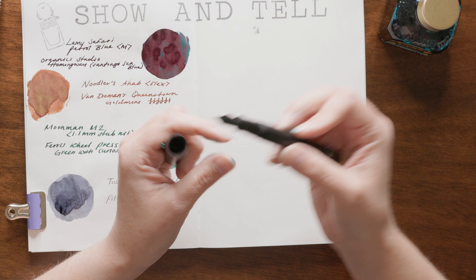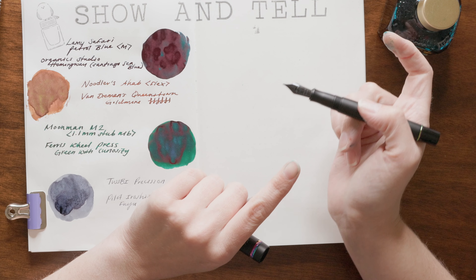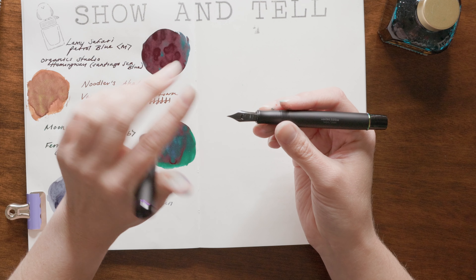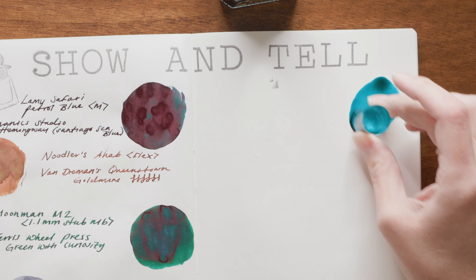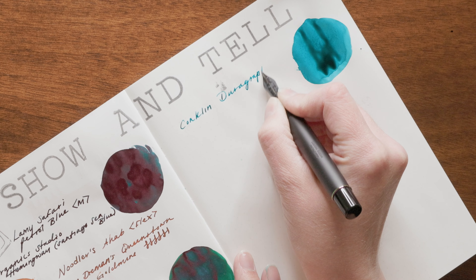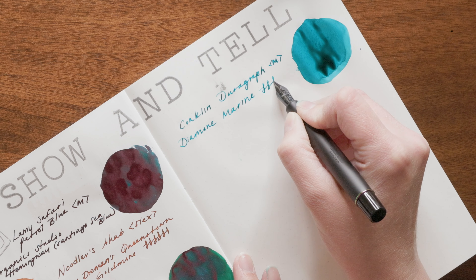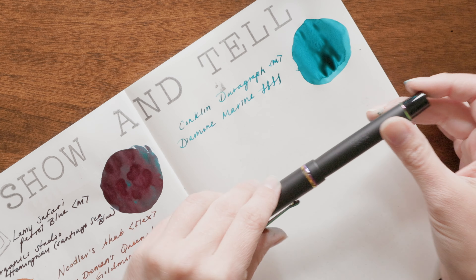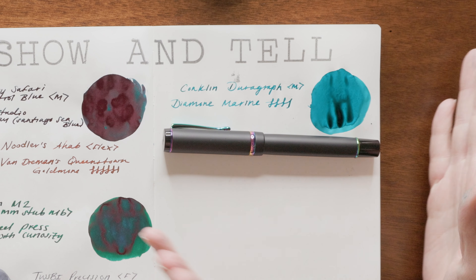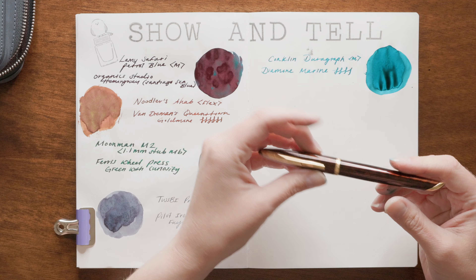This is the only Conklin that we have in our collection. It is a Duragraph in the matte black rainbow, and it's a limited edition. The nib is pretty stiff — I didn't particularly like writing with this the last time I inked it up, but I think with the Diamine ink in here it's a lot better. I love the matte black and the black nib — that's stunning. This ink works a lot better than what I've inked it up with in the past; I think those inks were too dry. I might actually reach for this pen and enjoy using it with this one.